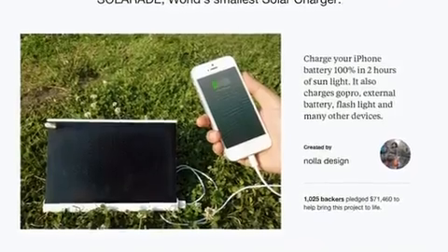Following the success of SolarAid, this year we are coming back to present Solar Paper, the thinnest and lightest solar charger in the world. Let's take a look!